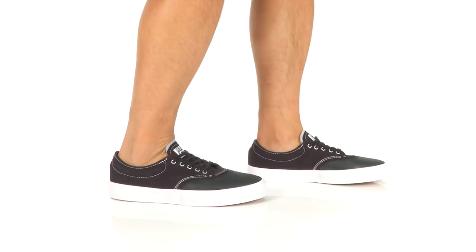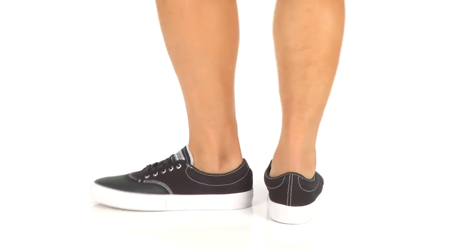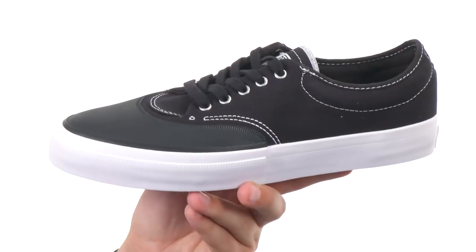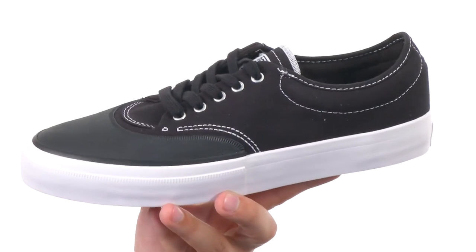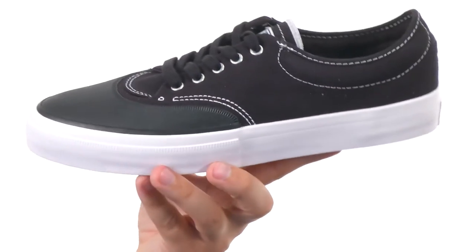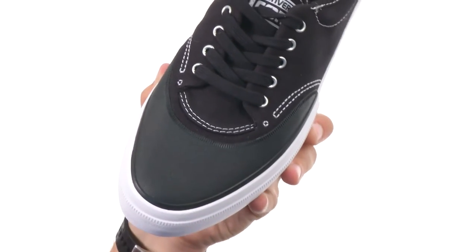Hi, my name is Richard and this is the Crimson Core Canvas from Converse. These guys are designed with a nice low top style, designed specifically with skateboarding in mind. Got durable canvas throughout the upper with a reinforced rubber toe cap up here, which is great to give you long-lasting durability.